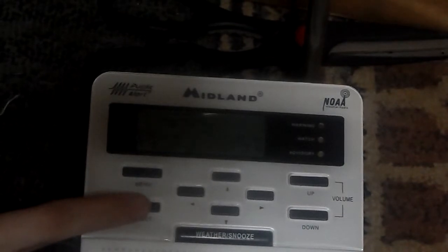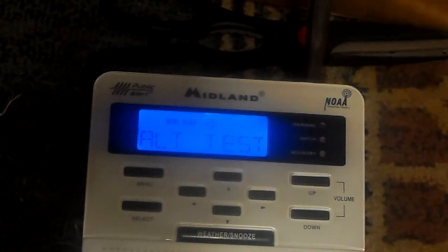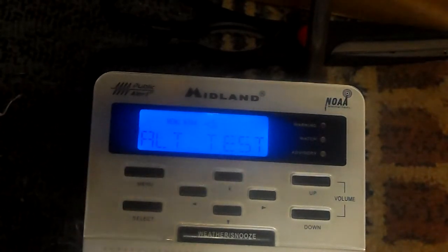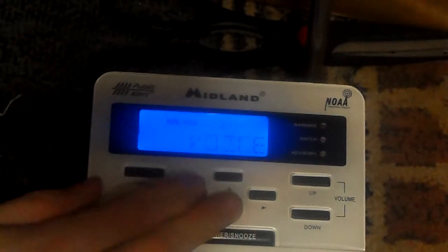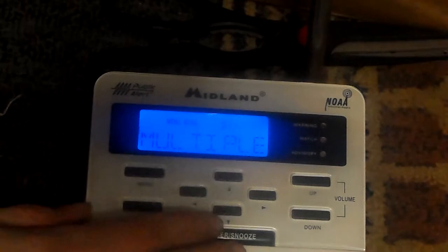Ready? Three, two, one. Sweet siren. Alright. Alert type — we'll put that on voice, of course. Same set. What the heck? It's already on multiple.